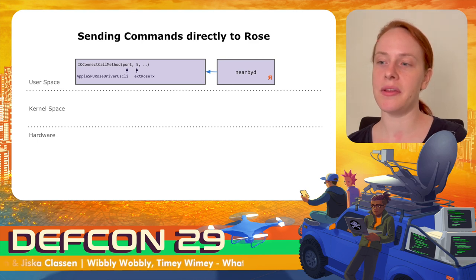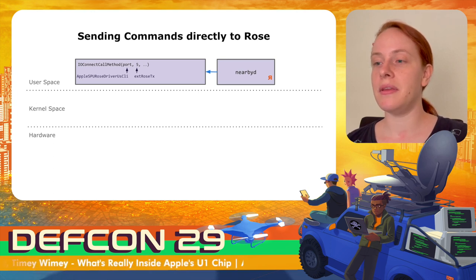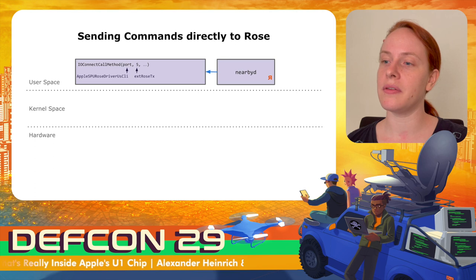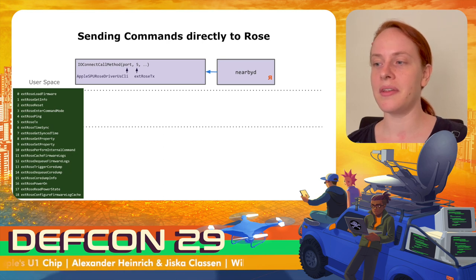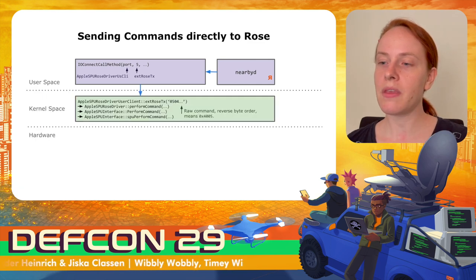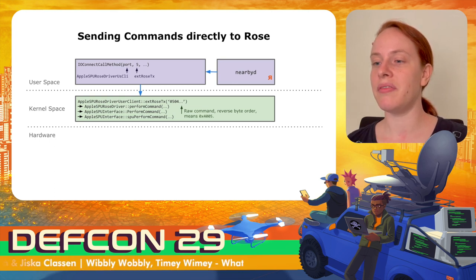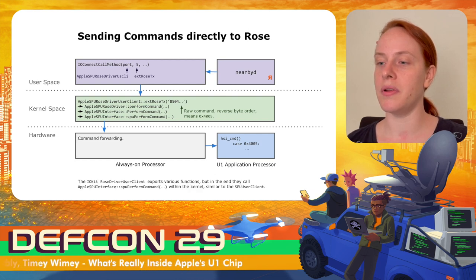The nearby daemon can directly send raw byte commands to the U1 chip via IOKit, calling the function io_connect_call_method and selecting the Apple SPU ROS driver user client by setting the proper Mach port. The function x_raw_stix is called in the kernel. When sending a raw command to the kernel, it passes through a few wrappers before being forwarded to the Always-On processor. In this specific example, the Always-On processor forwards the command directly to the U1 chip, and the application processor in the U1 chip then processes the command.